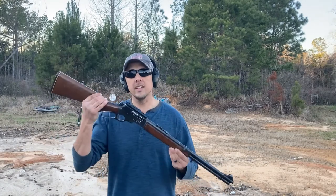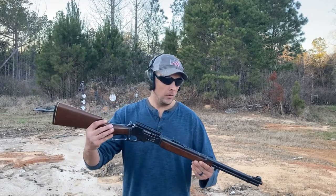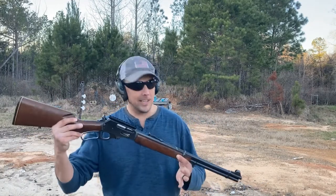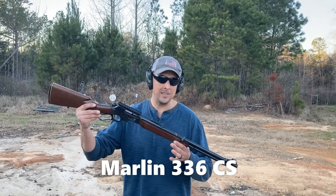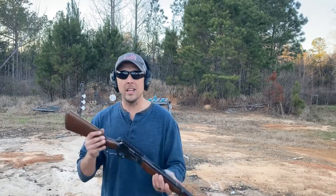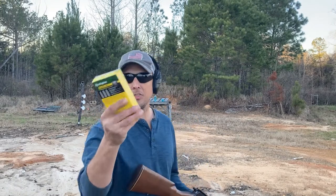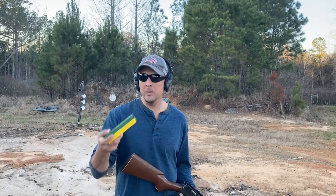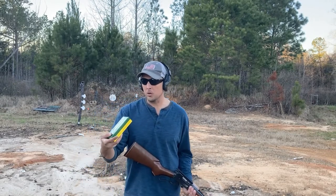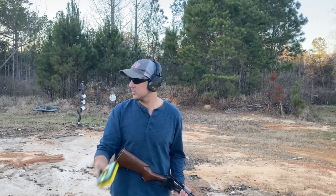What we have here is a very special firearm. You'll probably already know what that means — yes, this was my grandfather's. This is a Marlin 3360S, chambered in a sweet little caliber called .35 Remington. Today we're going to be shooting some Remington Core-Locks, 200 grain soft points.